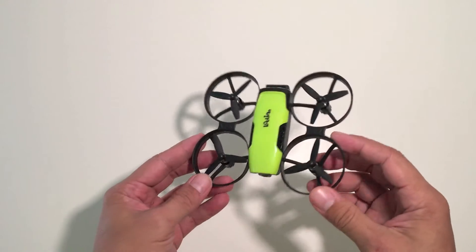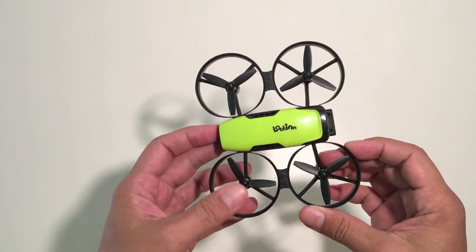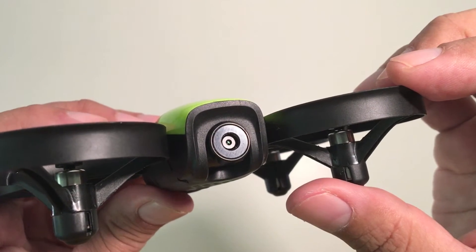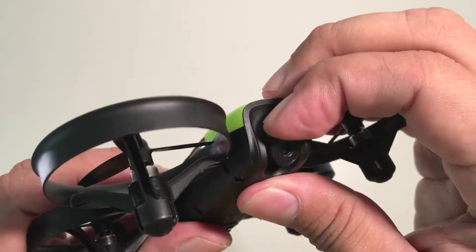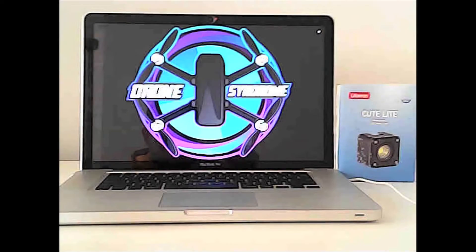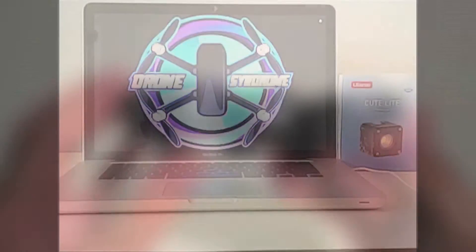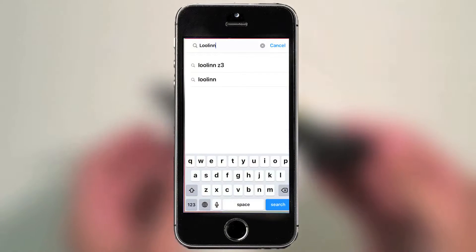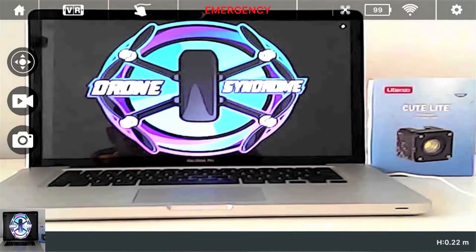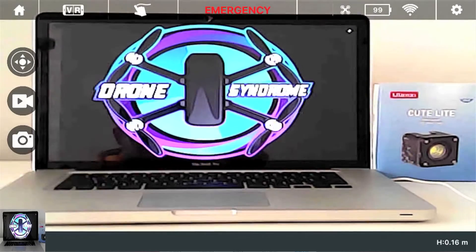This is a drone made for kids, so it should be pretty easy to learn and fly, as long as there is adult supervision involved of course. The drone does have a small 720p camera on the front that can be adjusted up or down and can also take pictures or record video. You can also connect your phone using the Lulan app on Android or iOS to get a live FPV image feed so you can see what the camera is seeing in real time, which is really fun for kids.